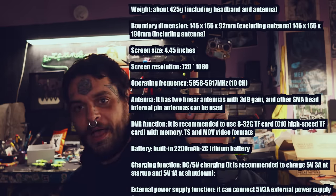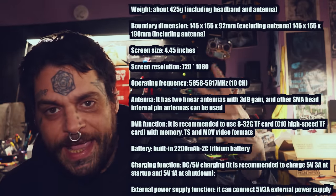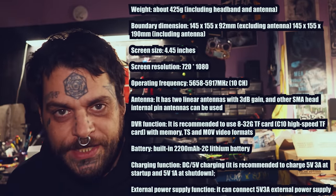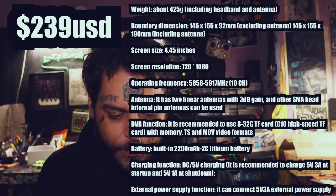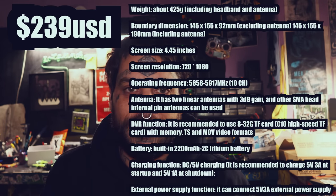Before we go to the field real quick — I forgot to show you the specs in case you like reading numbers. These are the specs of the goggles. And if you don't want to wait until the end: they're $239.